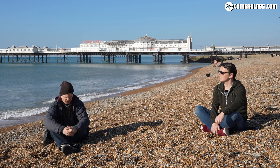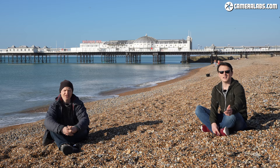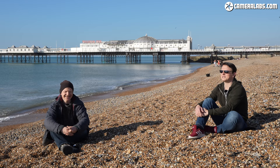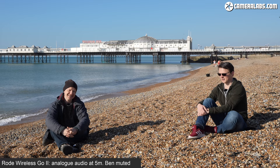The receiver is set to record in dual mono, so Ben is on one channel and Gordon is on the other. To demonstrate the benefit, they talk over each other simultaneously — and because each person is on a separate channel, one can simply be muted in post without affecting the other. Being dual mono also means you can mute either person independently. They're using the built-in microphones on both transmitters, clipped to their collars, with the wind mufflers attached because there's always a steady breeze by the sea.